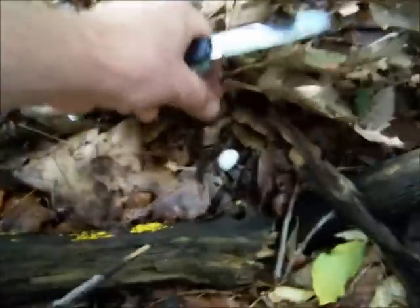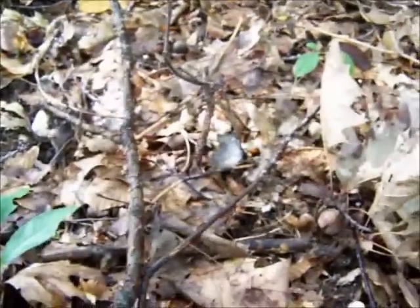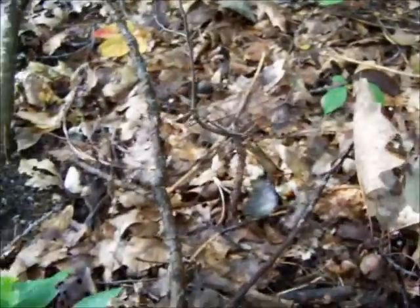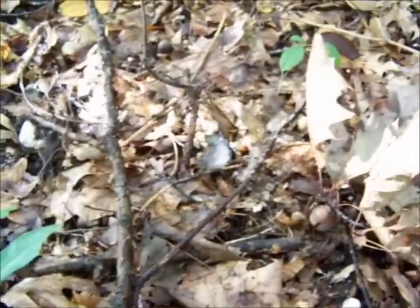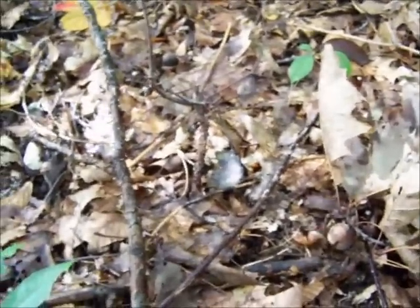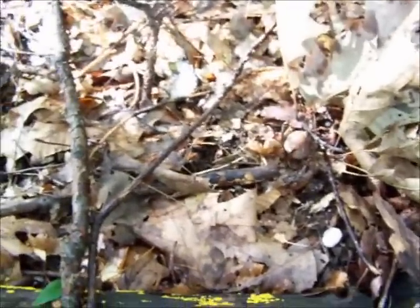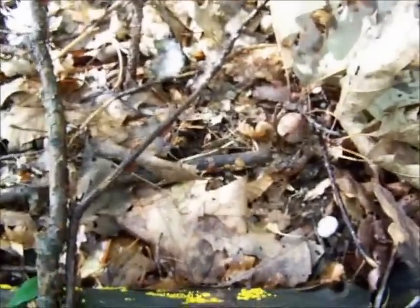Lots of acorns this year, man. I found — I'm not sure if that's a white or a red oak — but I found some whites the other day and tried one and it was actually pretty good. The whites contain less tannins than the reds. You could still tell there was some tannin in there — I probably could have eaten five of them and wouldn't have noticed too much, but you start getting that dry tacky feeling in your mouth. That's how you know it's got tannins, because they dry your mouth right out.